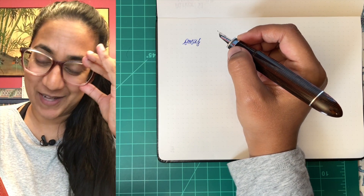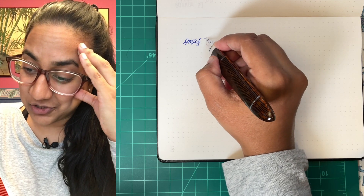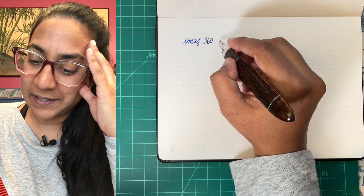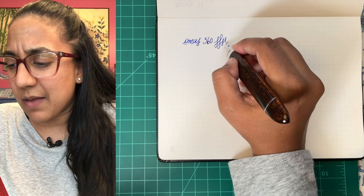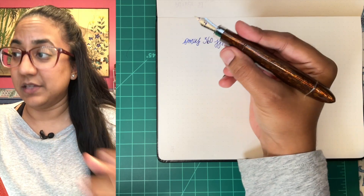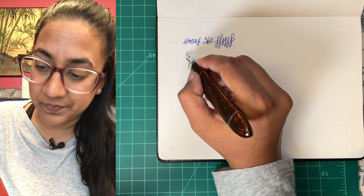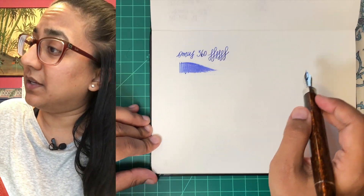What you need to know about Omas nibs is they're to die for — even the extra fines, which I generally don't care about extra fine. It is so nice. If you've seen my turquoise video, the Omas 360 turquoise, I basically go on and on about the extra fine as well. It's so unreal, it's so hard to describe. I always thought the triangular pen would be ridiculously uncomfortable, but this pen is insanely comfortable and this nib is just to die for. So I'm just going to write a little bit because I think that's the best thing to do in this scenario.